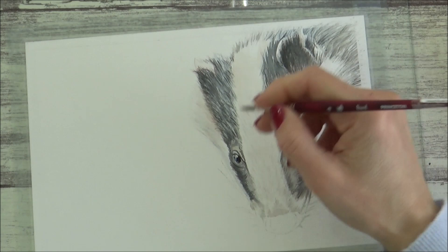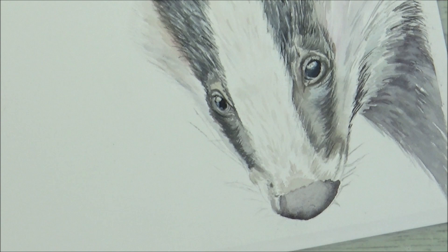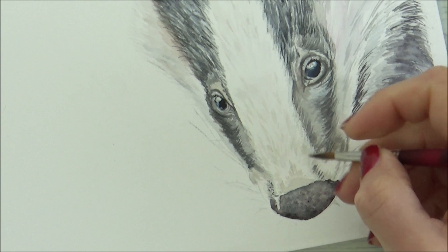Finally it was time to paint the badger's nose, and I really enjoyed this bit. Still using the same size 4 brush, I began by outlining the bottom of the nose with Payne's gray, adding in water to spread the color over the rest of the nose, then dropping in indigo and some permanent rose. I then dotted in some more gray to get a bit of texture.